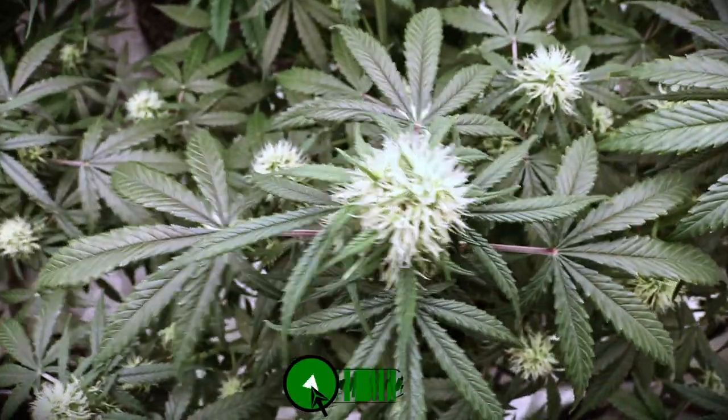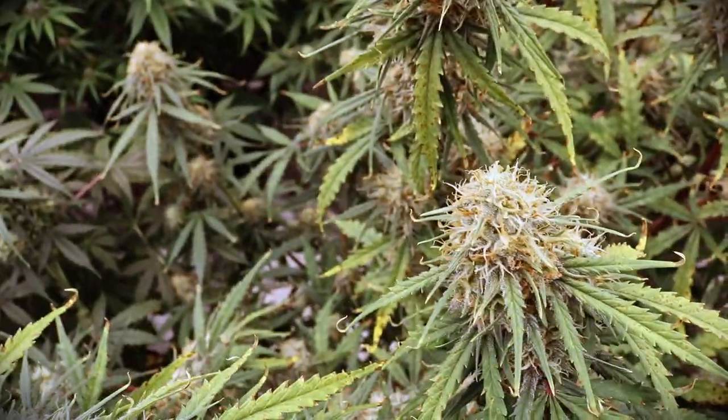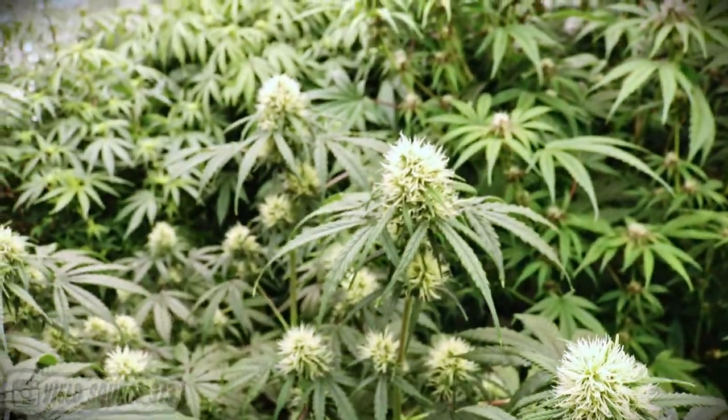Welcome back and welcome to Yieldsaurus Weekly Harvest. On this channel we grow autoflower strains under 24 hours of light and give you the best tips and tricks to show you how to maintain a perpetual grow.